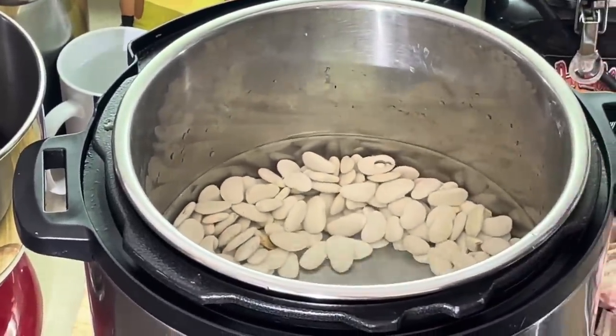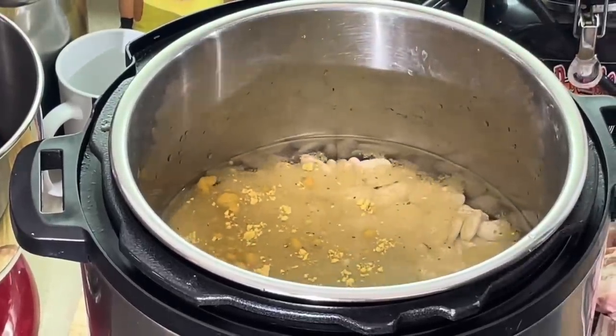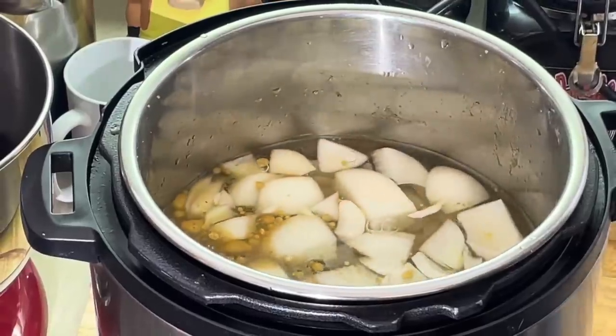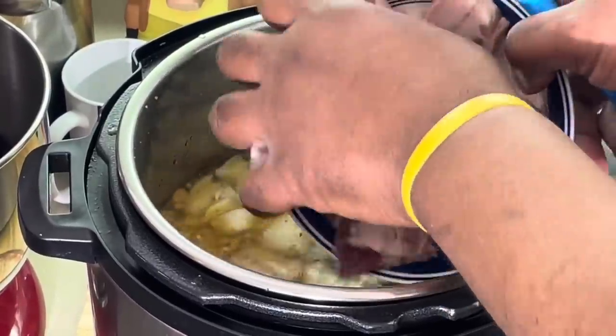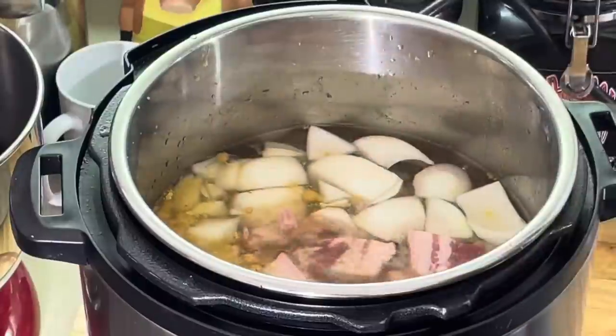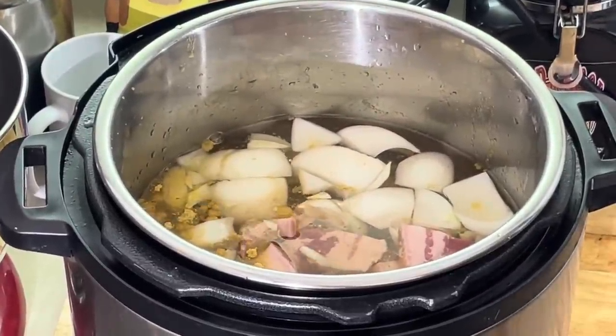We're gonna put our chicken bouillon powder in there. I got some onions, and I got my salt joe. I'm not gonna put no salt in here, because the chicken bouillon has salt and then this bacon has salt in it. So I'll season it and see if it needs seasoning at the end.